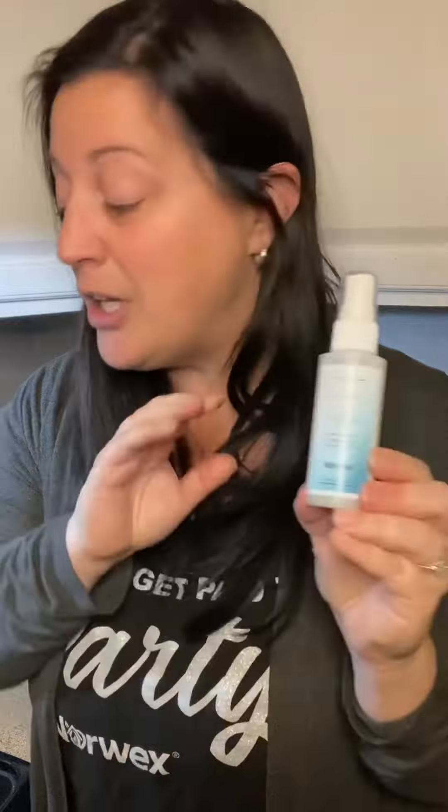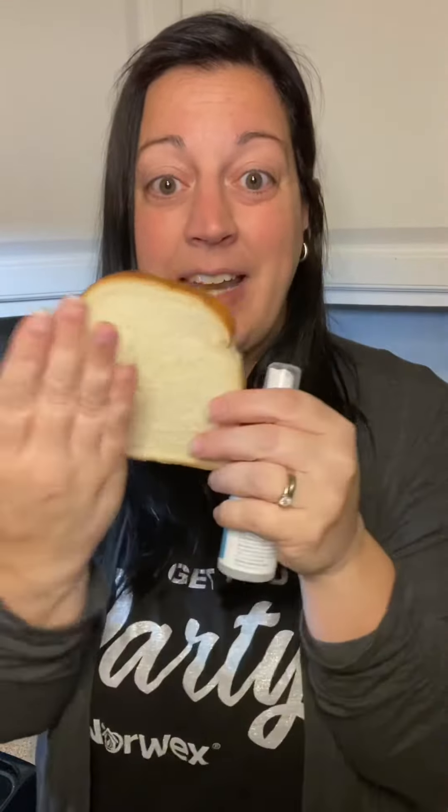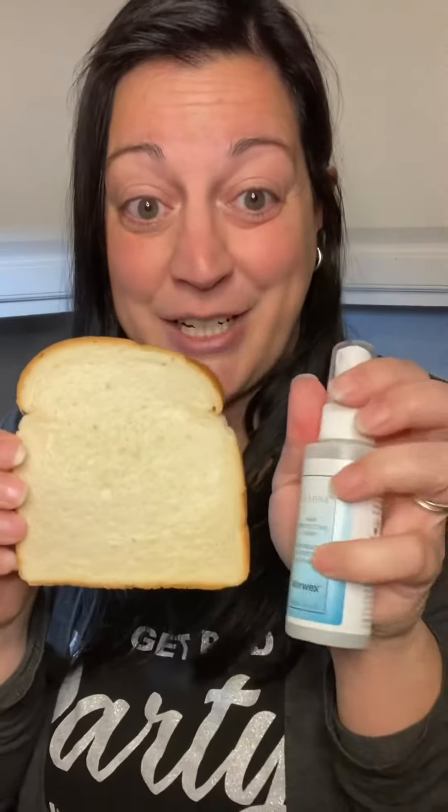I said to myself, if those salon brands can do this demo, so can our Norwex brand — so that's what we're going to do today. I'm going to take a piece of bread, cut it in half, spray one half with our spray, leave the other half alone, then toast the bread and show you the difference it makes by using a protector.